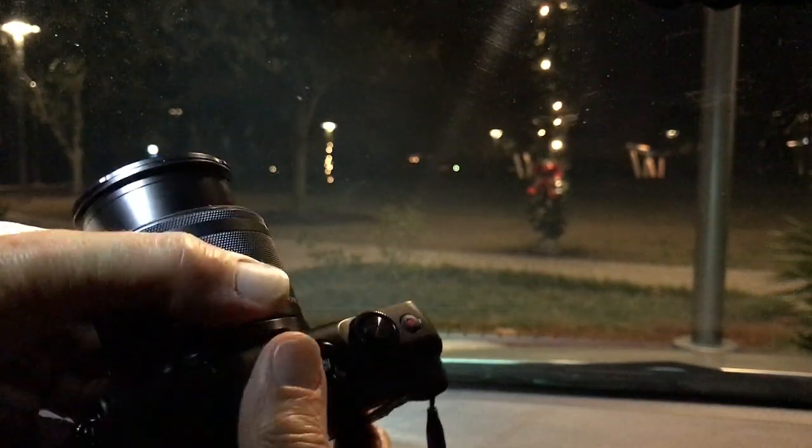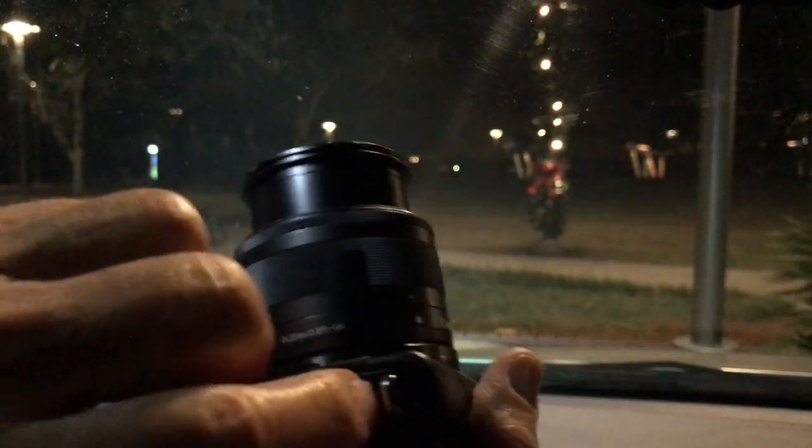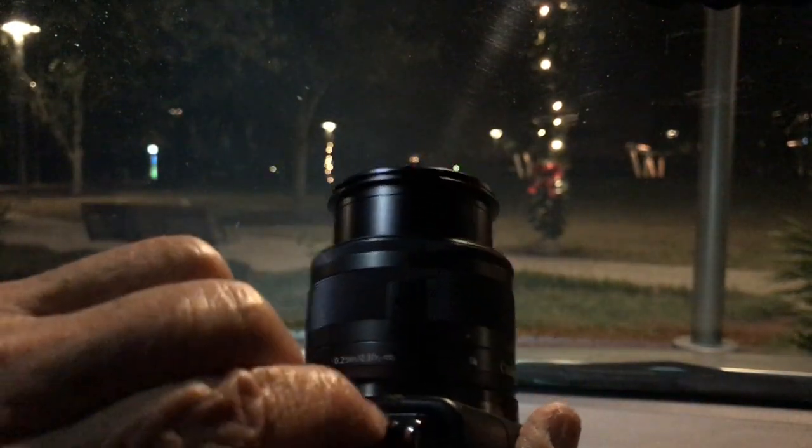We have a pop-up flash with a flash pop-up button. There we go — the flash pops up and it works, I presume.